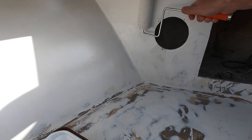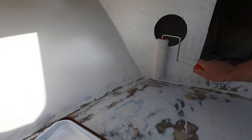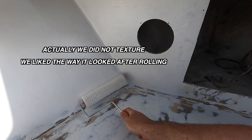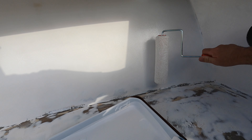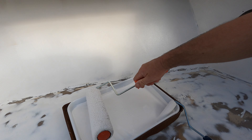For this first coat I just want to get a nice light coat on the whole boat, because we're going to texture it too. The corners are where you really want to focus because that's where it likes to show thin spots.